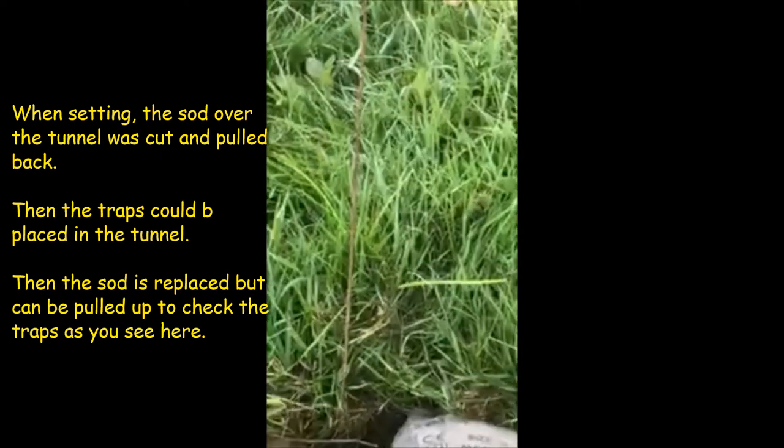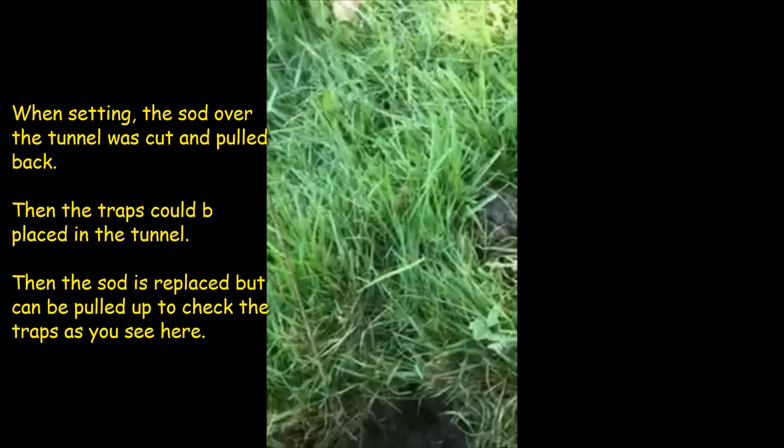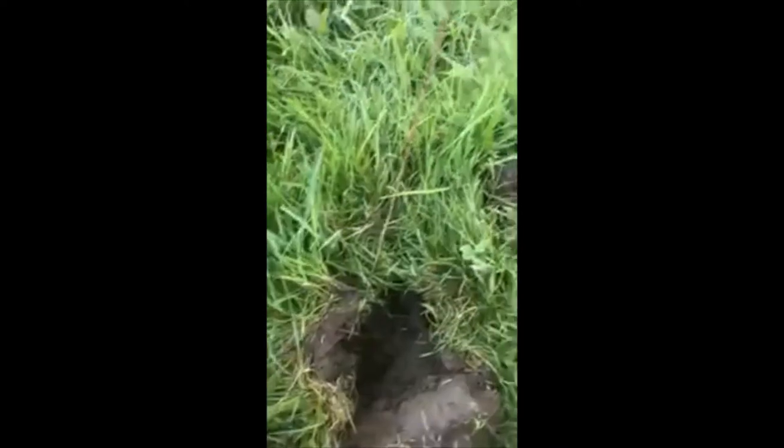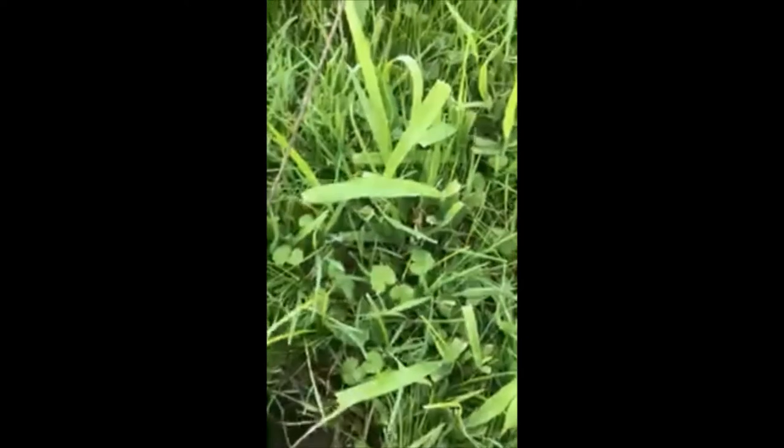That one is good — we're going to put that back. And that one is good too. So then we're going to move down to the second set of traps. This one hasn't been tunneled through either — that one's good.